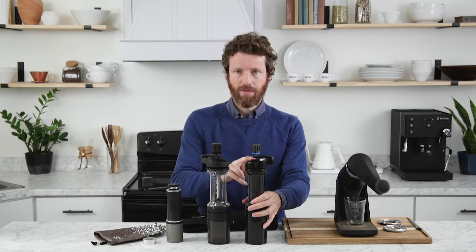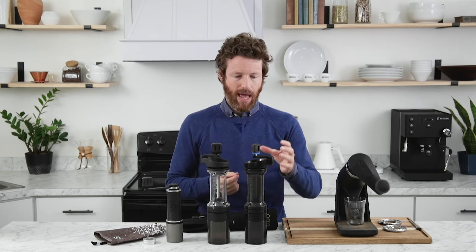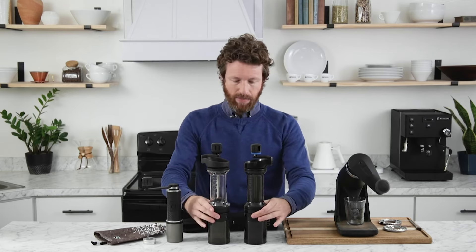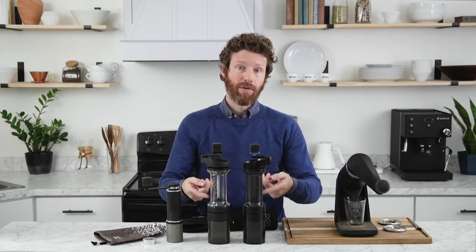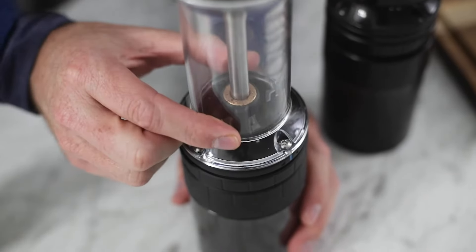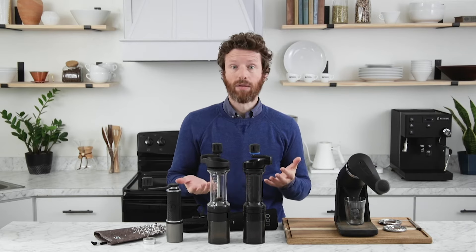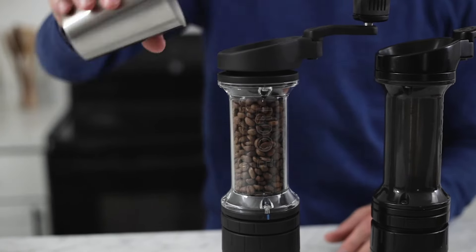In the middle are the two Lidos — the Lido 3 and the Lido ET — and they are pretty much identical. They have aluminum hoppers along with an aluminum handle, and aluminum on the collar for adjusting the grind. They have BPA-free plastic hoppers, a stainless steel axle on the inside, and brass bearings both at the top and bottom. It's a really well-built grinder and, as I mentioned, it has a 70-gram capacity so you can make really large brews.